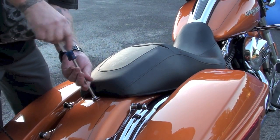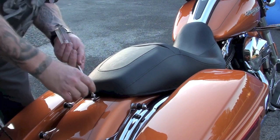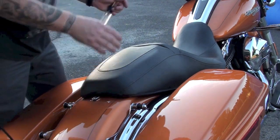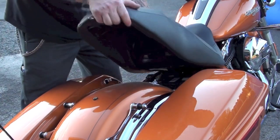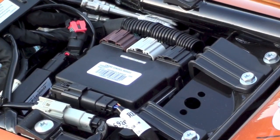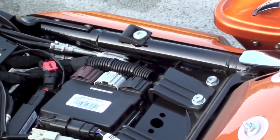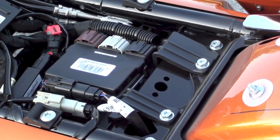First things first, just a flathead screwdriver — we're going to get the seat off. We've got to get access up in here. Very simple. This slides your seat back. Seat's off. The underneath of the seat doesn't look too different than other Harleys, but this is how the Touring models look. We've got to get in here and remove a few things.